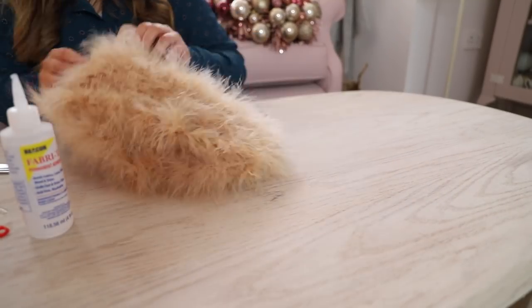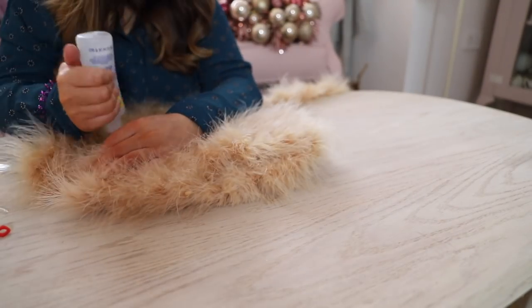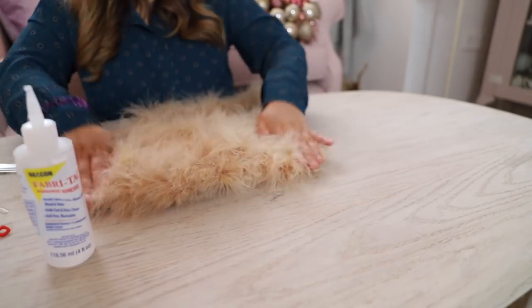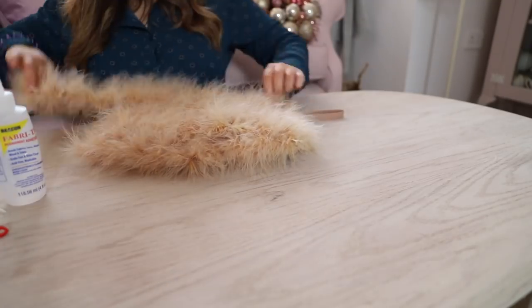This glue gave me lots of time to maneuver it around to get it how I wanted it. Once I was happy with how it was looking, I just glued the end. I gave it one last big dollop of glue, checked it over for any gaps, trimmed off the excess, and I was done. I just let it fully dry.